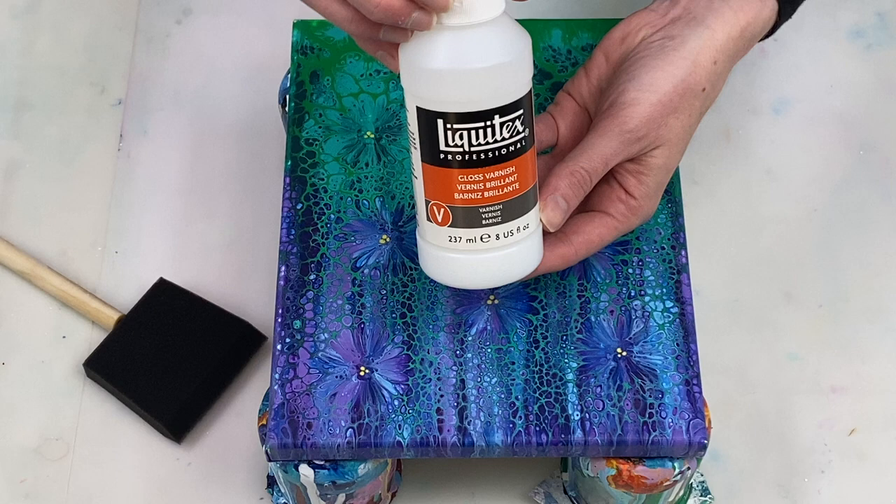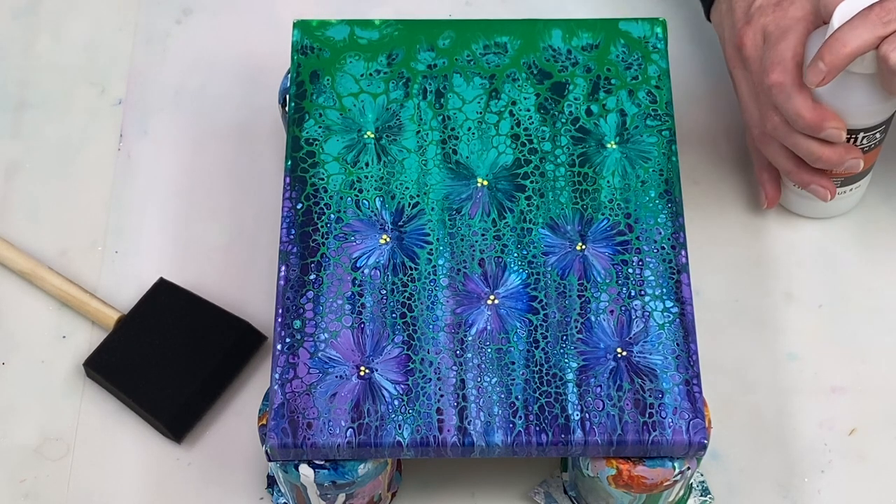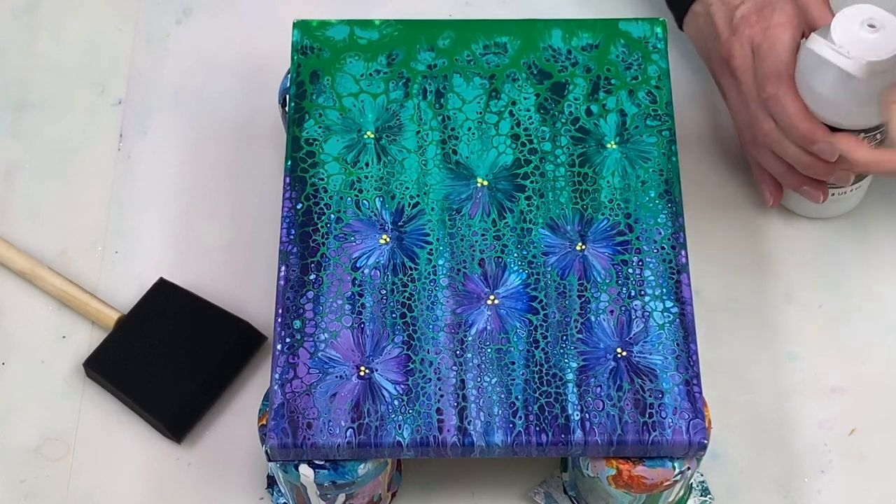To do that I use Liquitex gloss varnish. You don't need to shake the bottle and you shouldn't, because otherwise you end up with a lot of air bubbles.